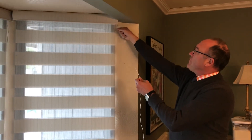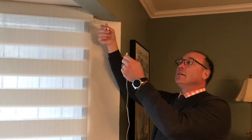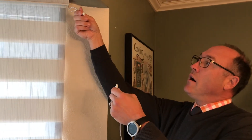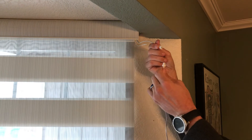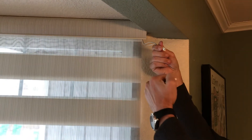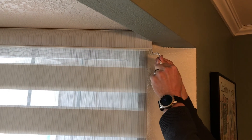You can come closer if you'd like to really see this. You have a little female section here and a male section here, and then you just line them up so that they're going the correct direction and just snap. That's it.